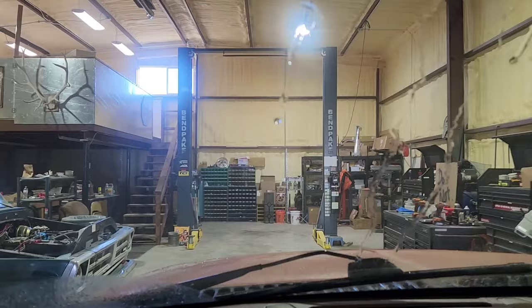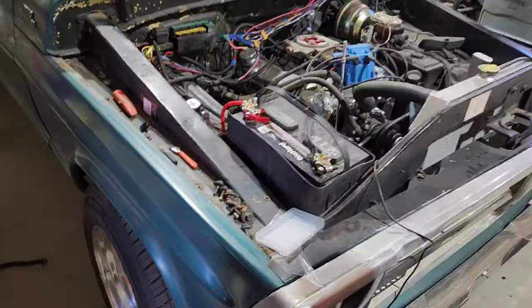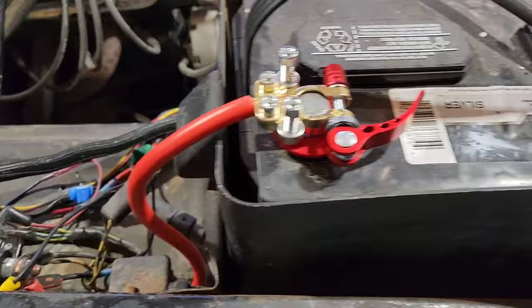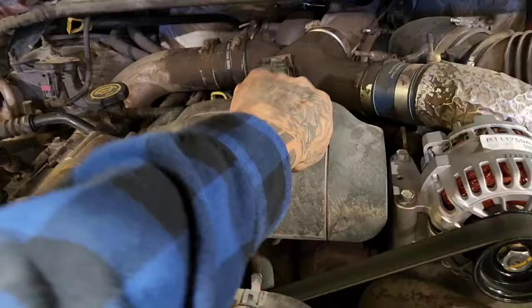I finally cleaned all this up and put everything away. Right here seems like I can be alright working on it. I noticed there are new terminals on the battery and new cables — that's awesome. This is the high-pressure fuel filter for the 7.3-liter in the Super Duty.